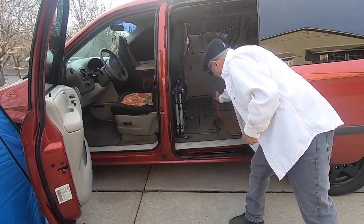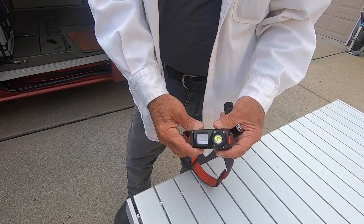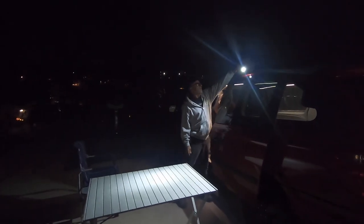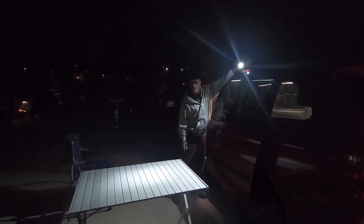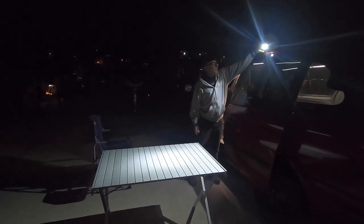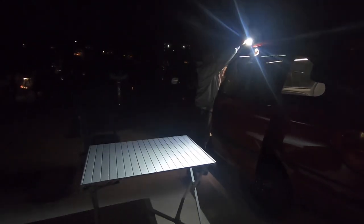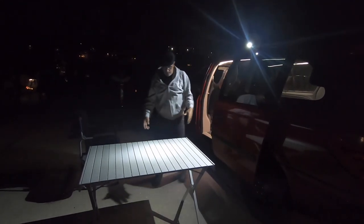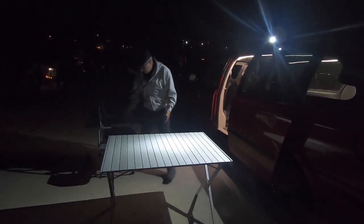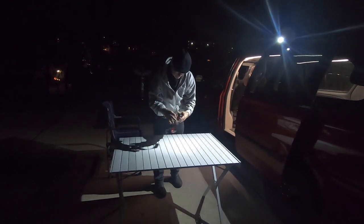It also came with a headlamp which is also rechargeable via USB, and it worked wonderfully too. Here's a demonstration of how we used these flashlights when cooking. Because the flashlight has a head that can be rotated, you can basically set it at any angle, and it made for just a great camping light when we were cooking. And this is the headlamp that goes with it.